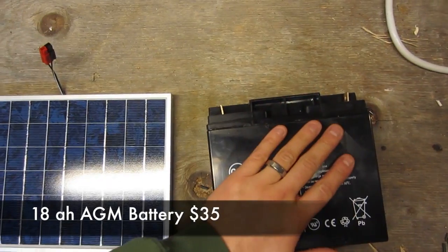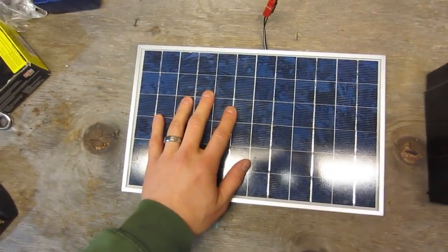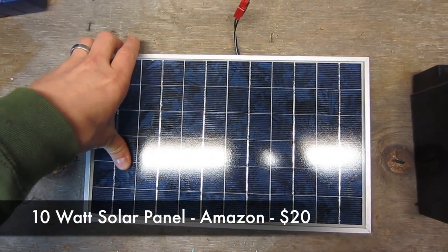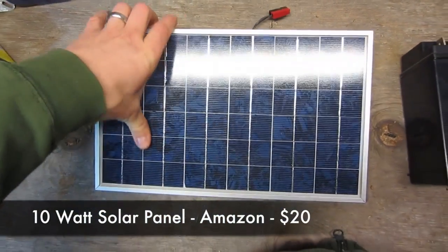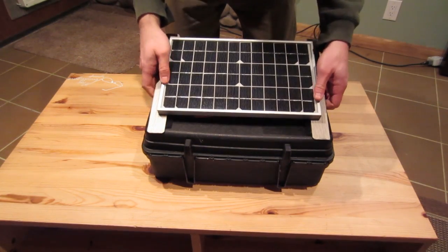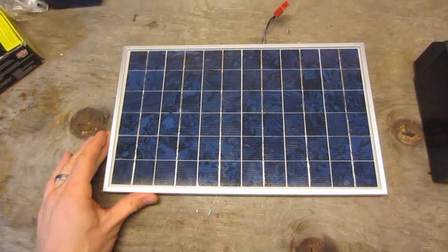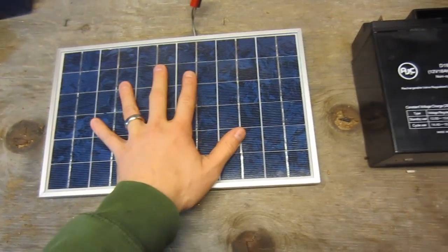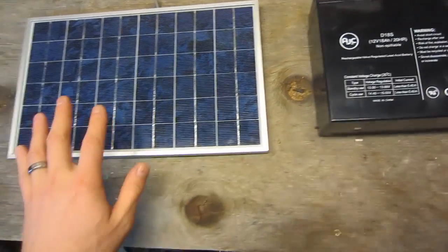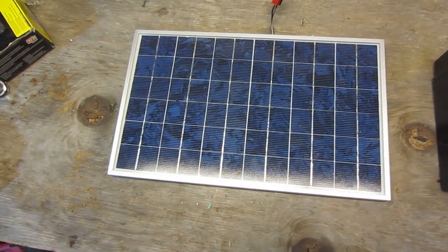This is where your power is coming from — a 12 volt battery. How are you going to charge the battery? Here's the solar part: a 10 watt solar panel. You can get these on eBay for $34. It's pretty small, about 13 inches. If you get an amorphous panel, a black one, it's going to be way too big and not portable. These are all modular, you can swap sizes.